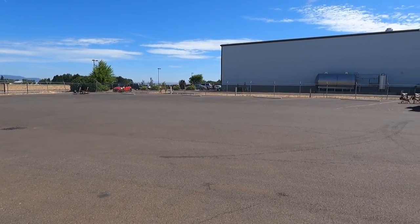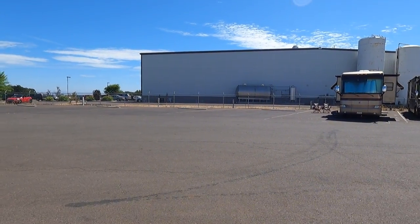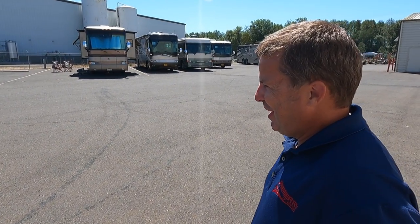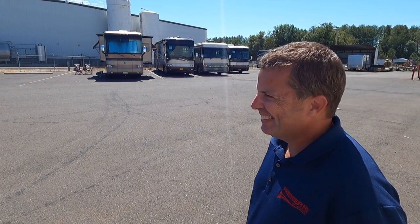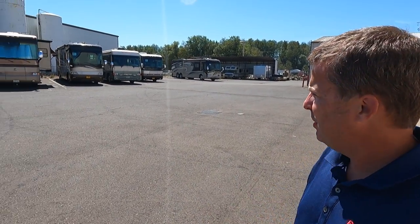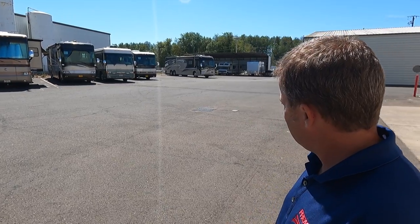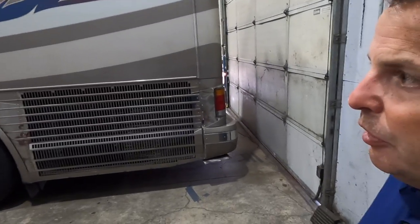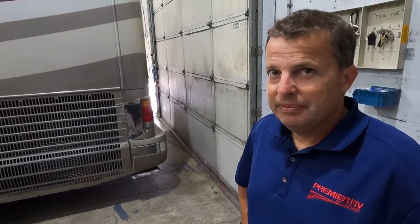Out back is the campground, where customers getting service work or buying a coach can stay. There are about a dozen spots with 50-amp hookups, and they stay pretty active. This is also where the host used to camp when first getting his YouTube channel going.